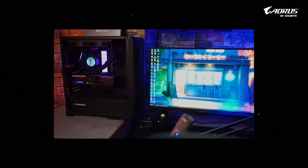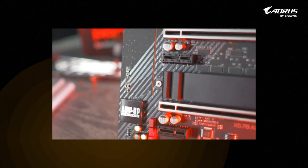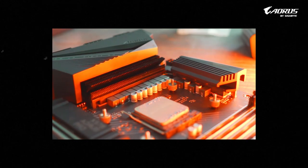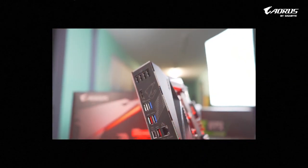As a musician, I have to record my voice frequently and edit, so the sound output of the system is very important. With the Aorus Audio X570 Pro motherboard, which is embedded with the ALC-1220 chip, which automatically detects your headphones' impedance, issues like low volume and distortion are easily prevented.